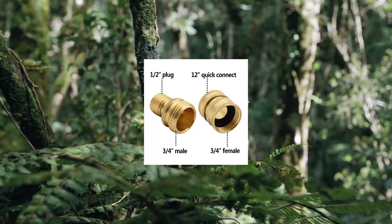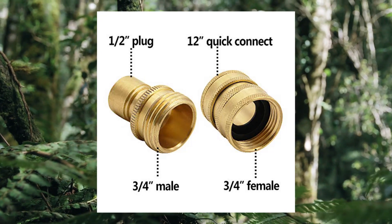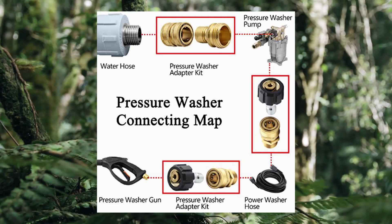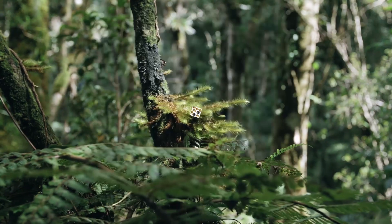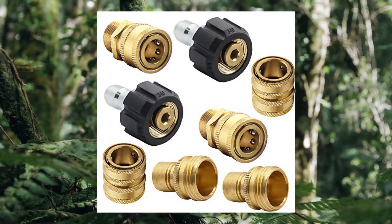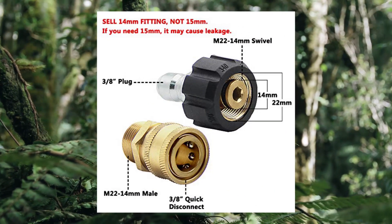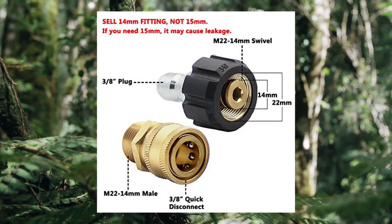5. Twinkle Star Pressure Washer Adapter Set Quick Disconnect Kit, M20 2.14 Swivel 3/8 Quick Connect. Package includes: 2-pack M20 2.14 swivel 3/8 plug, 2-pack 3/8 QD M20 2.14 male, 2-pack 3/4 female 1/2 quick connect, 2-pack 1/2 plug 3/4 male. Attention: M20 2.14 swivel cell fitting inside diameter is 14, not 15. If your fitting is 15, it may cause leakage and will not fit some electric pressure washers with M20 2.15 fitting.